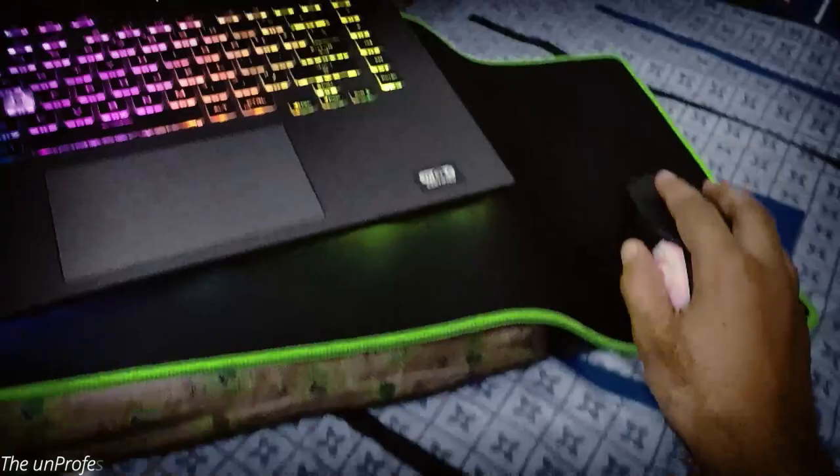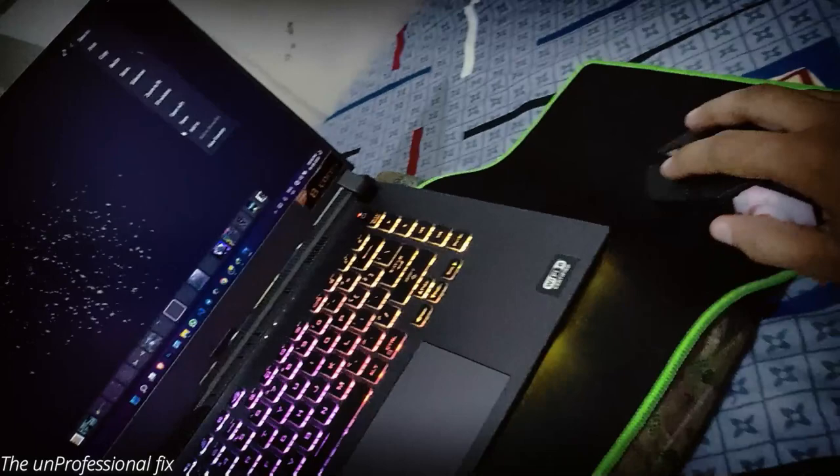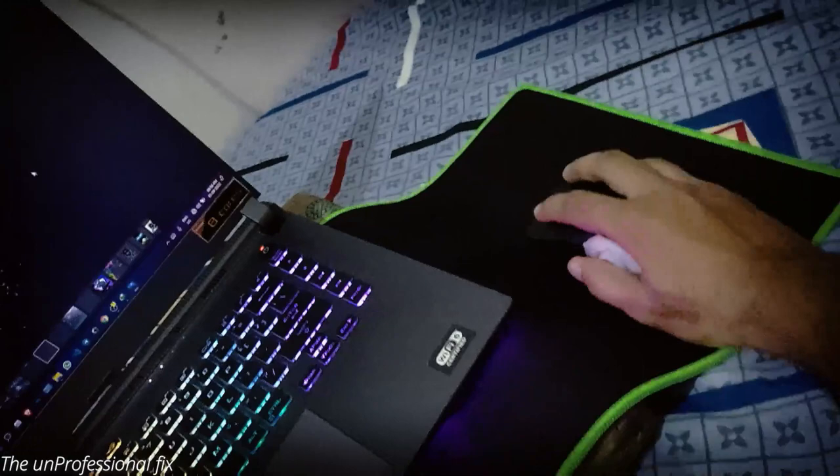Hi guys, today I found a very silly problem with my mouse. This is my mouse and it's not working on my mouse pad. When I put it on my bed, it starts working. If I change it like this, see, it's working. But when I put it on here — this is my mouse pad — it's not working.